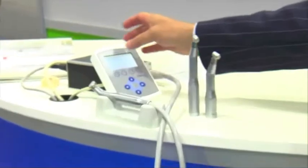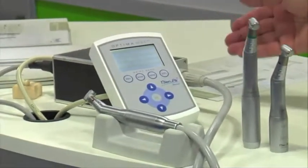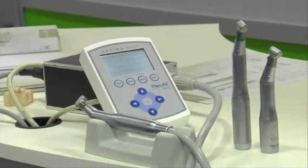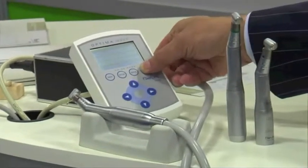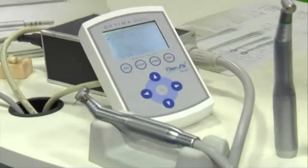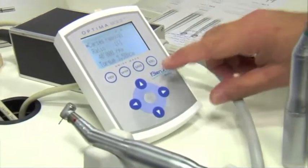This module, which is our touch pad, not only allows the user to use it for high and slow speed but also provides capabilities for doing implant and endo. Most of the endo sequences from major companies are pre-programmed. All they have to do is go from our operative mode to the endo mode and go through each of the individual files that are pre-programmed. There are 20 additional settings provided for endo as well as for operative, and users can reduce those settings down to two if they would like.